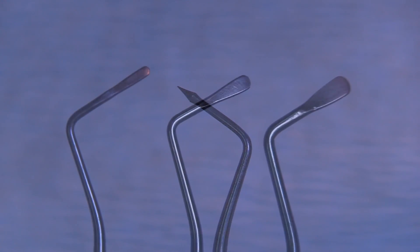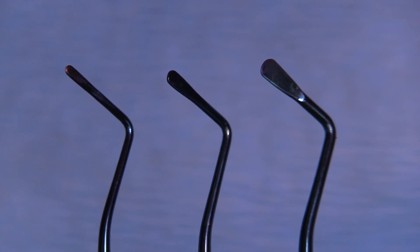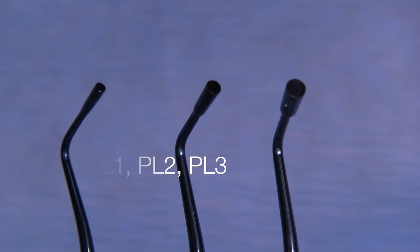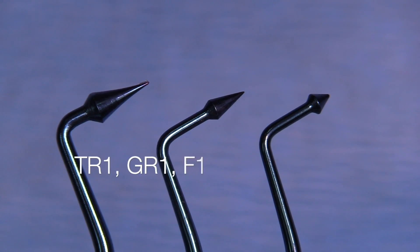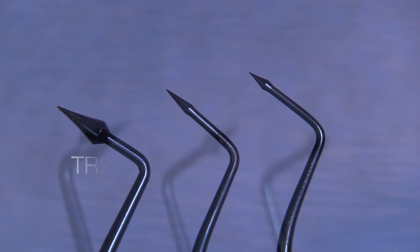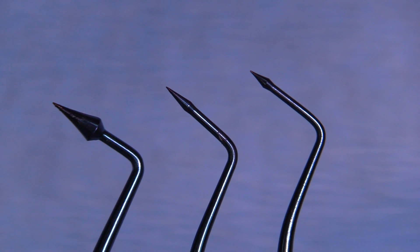Then we have our fossa maker, which is the F1, and then the deep fossa maker, which is called the F2. Here are the PC1, PC2, and PC3 — all of the paddles — and the PL1, PL2, and PL3 — all of the condensers in size. And then we look at the TR1, GR1, and F1, and then the opposite sides which are the TR2, GR2, and F2.